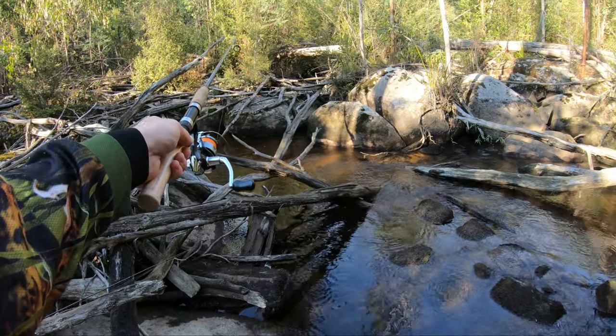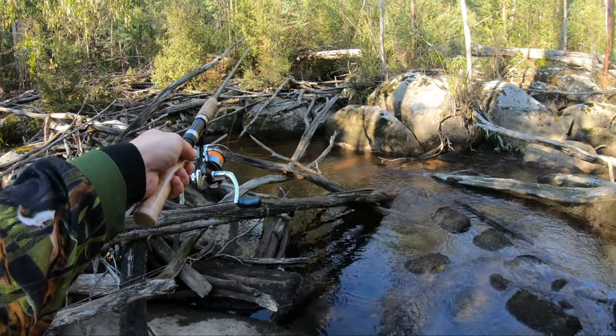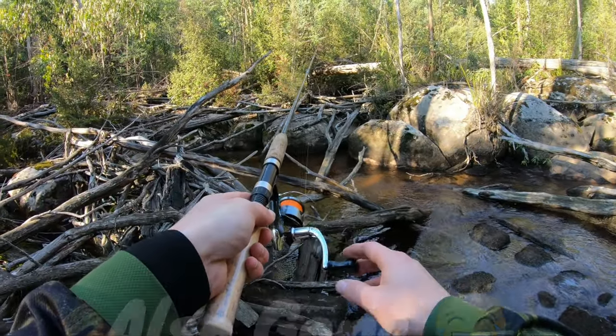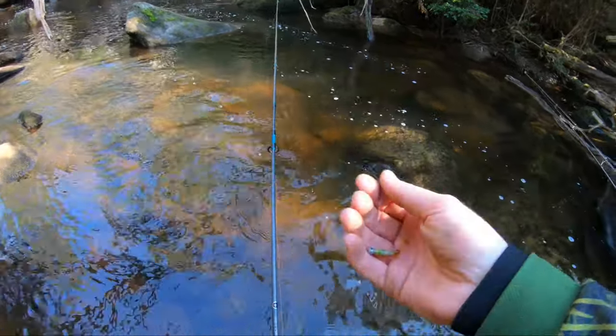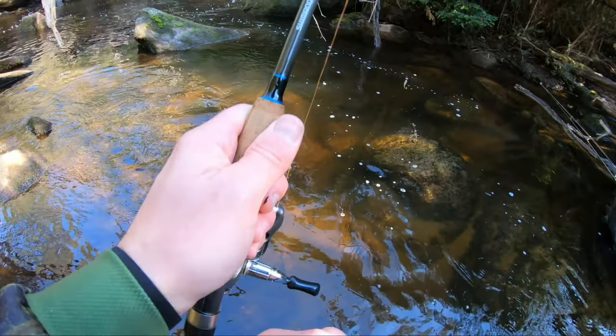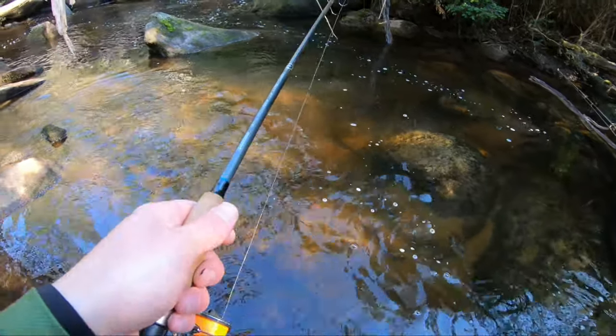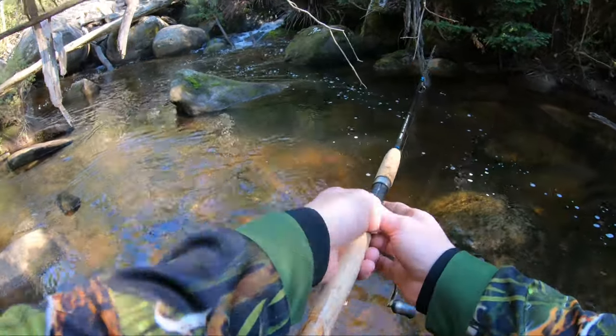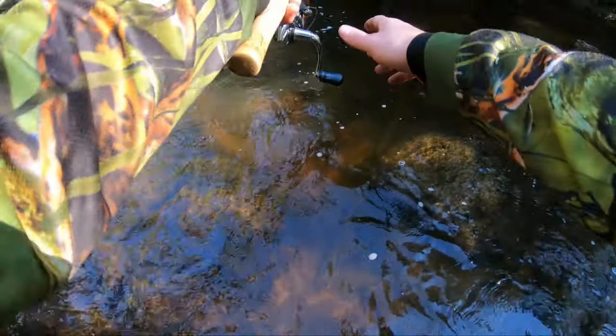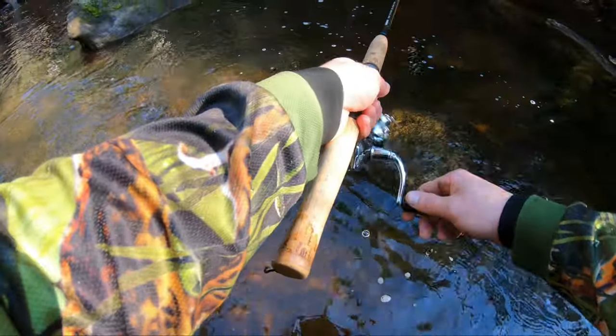That was a nice trout! Folks, just changed to the copperberry colour micro minnow just to change it up a little bit. I broke the tail off my olive pepper one before, so I'm just changing it up to see if it makes any difference. I've had a couple of bits of interest from a couple of fish.